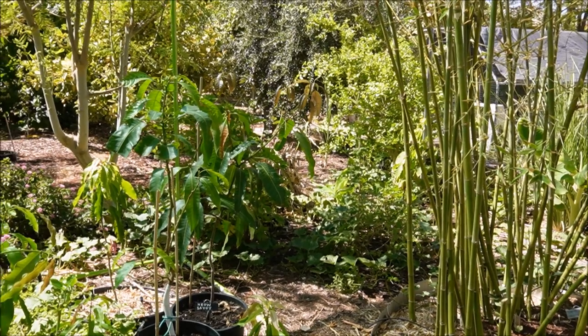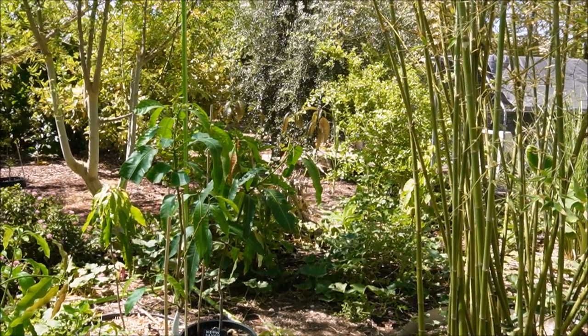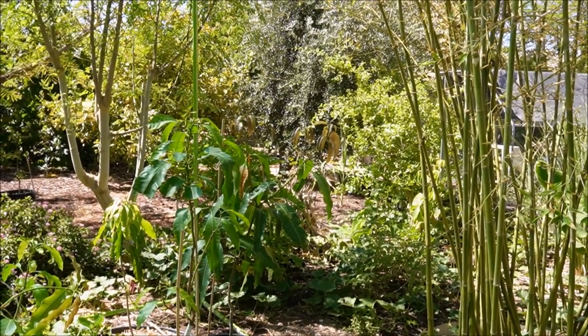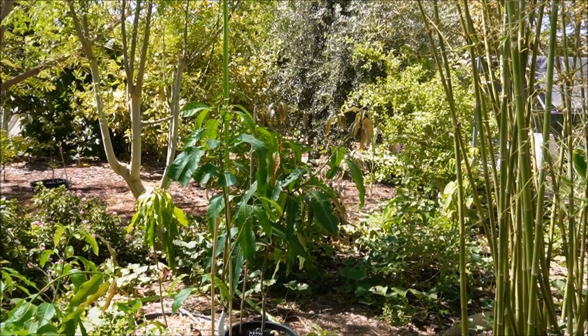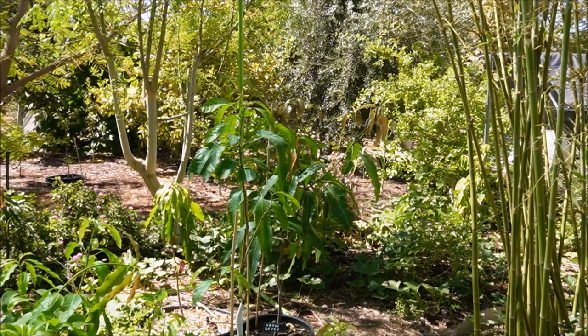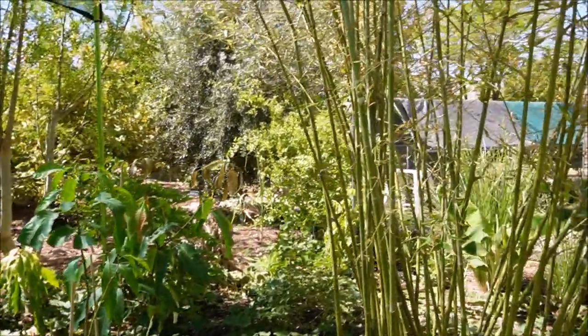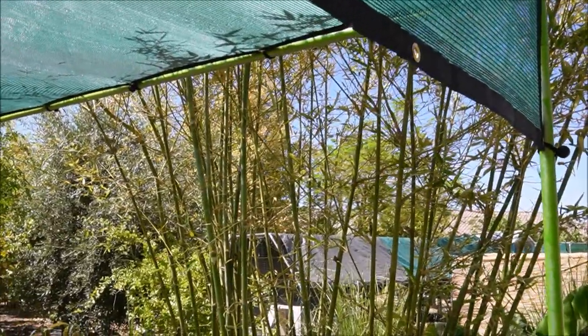The big lesson I learned from what happened last month is that I need more shade in my yard. Watering can only do so much — no matter how much water you're putting down, plants lose it to transpiration, and eventually you're going to get sun-scaled if they are in direct sun. So what I have done as a permanent solution is put up shade cloth.